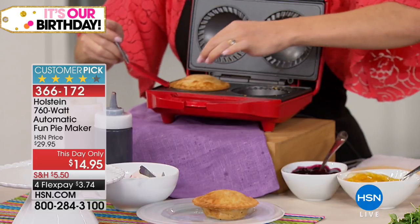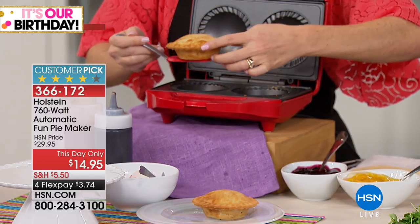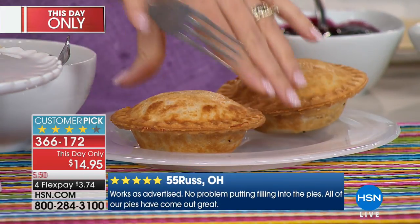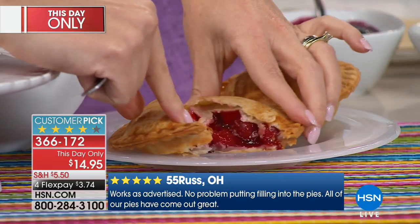You're going to be able to bake those individually sized pies in minutes. You can see it's non-stick, so your pies are not sticking — easy to pop right out, easy to clean, and they're adorable. They're the cutest things ever. We also give you a little pie cutter included along with this, and we're doing this on FlexPay at under $4.00.